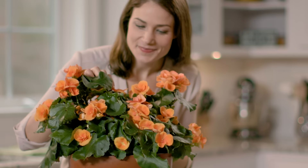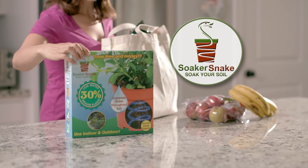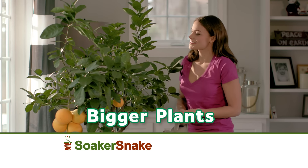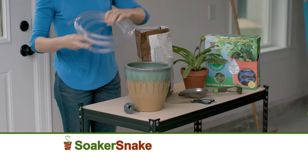Beautiful plants are the perfect complement to any room, but forgetting to water them can stunt their growth and leave them looking not so nice. Now there's the Soaker Snake, the all-new plant hydration and nutrient delivery system that allows you to water less and grow bigger blooming plants — up to 30% bigger — by slowly delivering water to all layers of your potted plants.